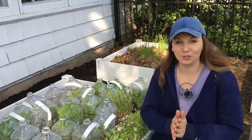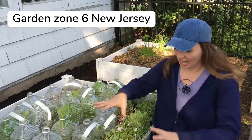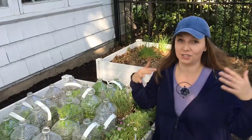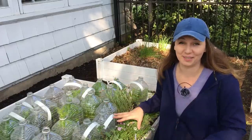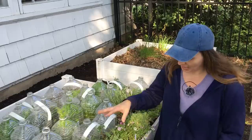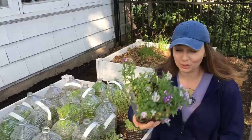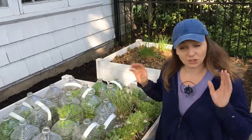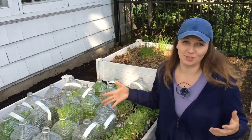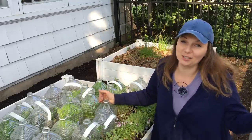Hey guys, Yule here. So today I'm going to be doing a reveal of my winter sowing containers. I actually opened some a couple of weeks ago because they just needed to get out — they started suffocating and growing so fast I needed to open them. So I have a number of them here that are already open, like alyssum is already blooming. But I'm just going to jump into it and start opening the containers, starting with the bottles that obviously need to be opened right away.